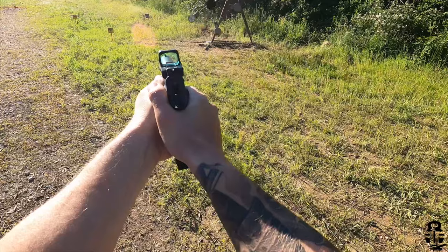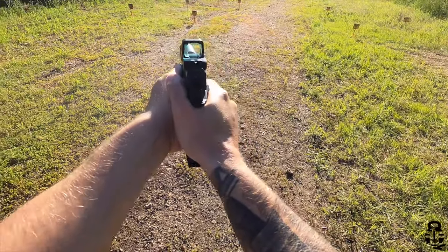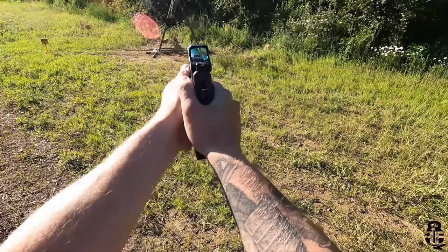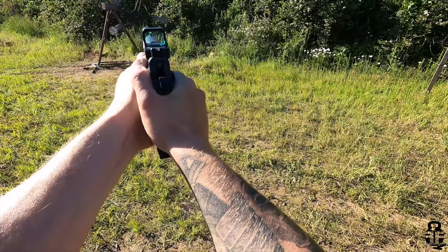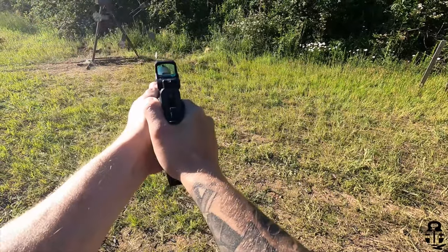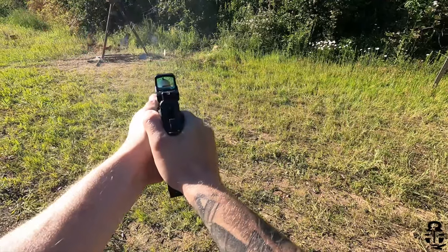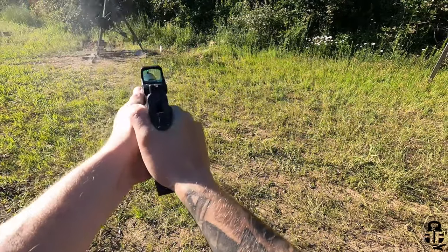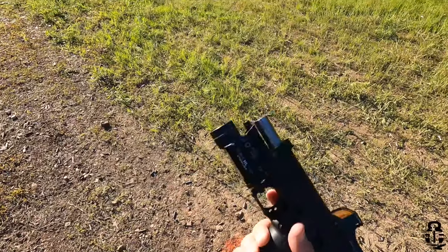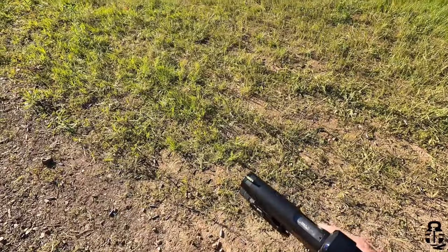In addition to that, there is a very intentional and specific break-in period for this. In my experience, at least the first 200 rounds need to be 124 grain or higher to really work that pistol in. I have had several issues with this pistol — stovepiping, failures to feed, failures to eject — and it's not because of anything I've done wrong like limp wristing or not cleaning it. It just needs a lot of attention in that first couple hundred rounds.